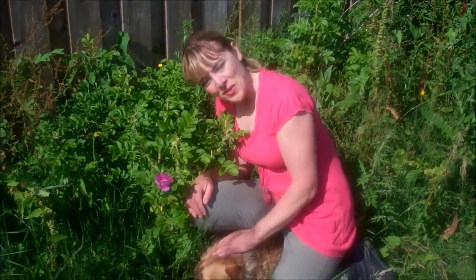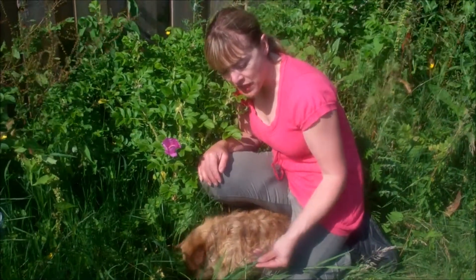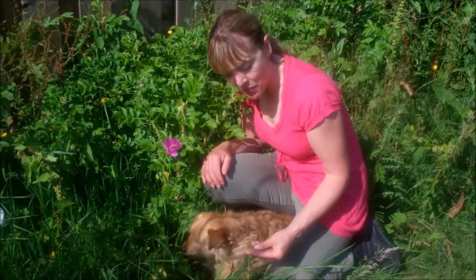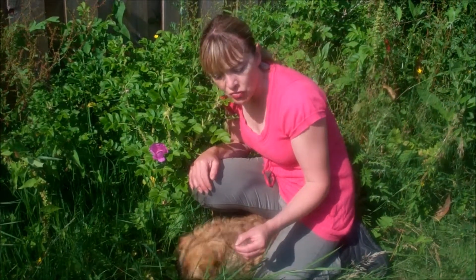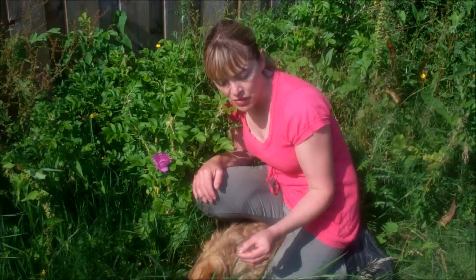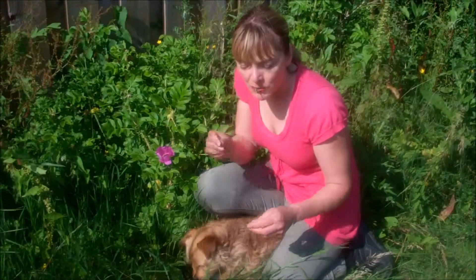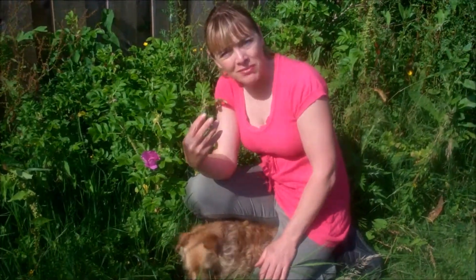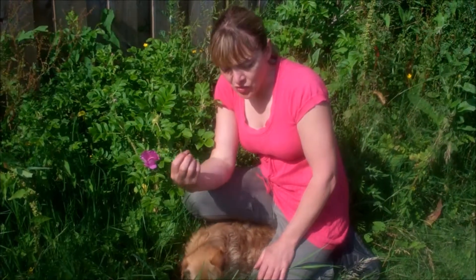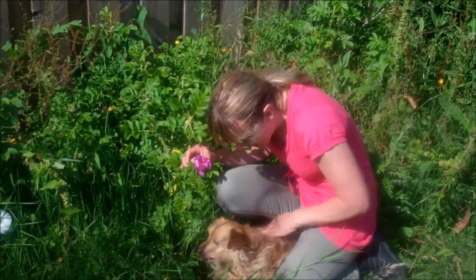For anybody that wonders why their dogs eat grass, there are a number of reasons. My theory is: number one, it's the highest amount of chlorophyll, and contains nutrients and trace minerals that are vital to the body, even to us. Grass is also very alkaline and is an excellent source of protein and fibre.